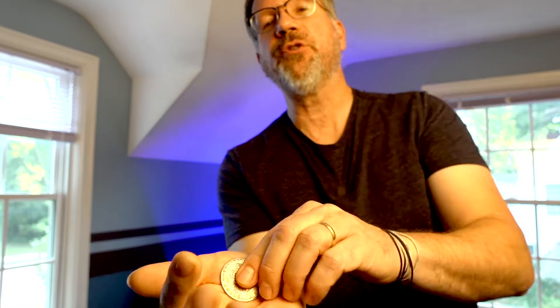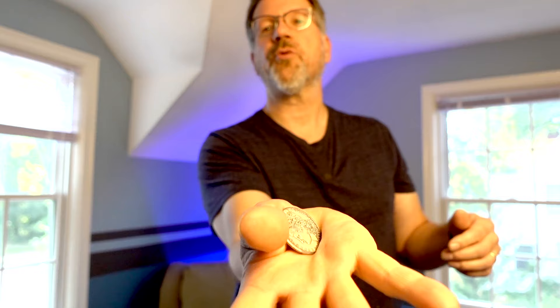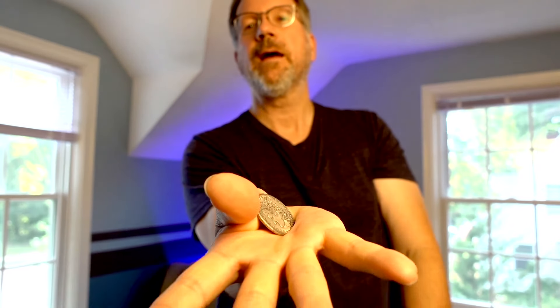Even if you get a little bit of height, that's good. You're not going to get this maybe even the first day — this is knacky, it takes practice. Like any good coin trick, this is the kind of thing you can practice while watching TV. Everybody who knows me knows I'm fiddling with a coin just about every time I'm sitting still — this is my fidget spinner. So again, this is what it looks like: move your thumb back and you get it to jump.